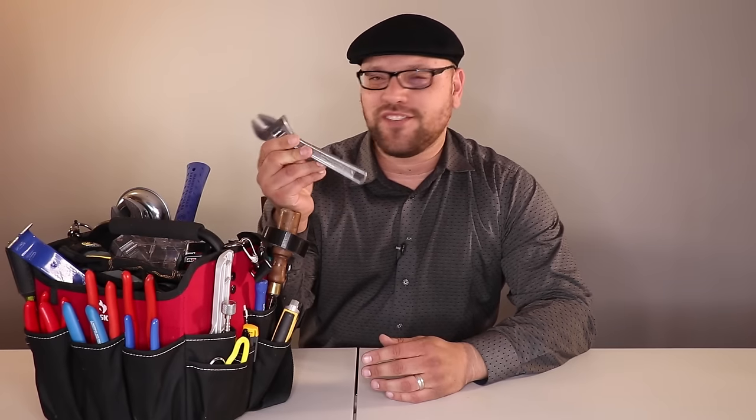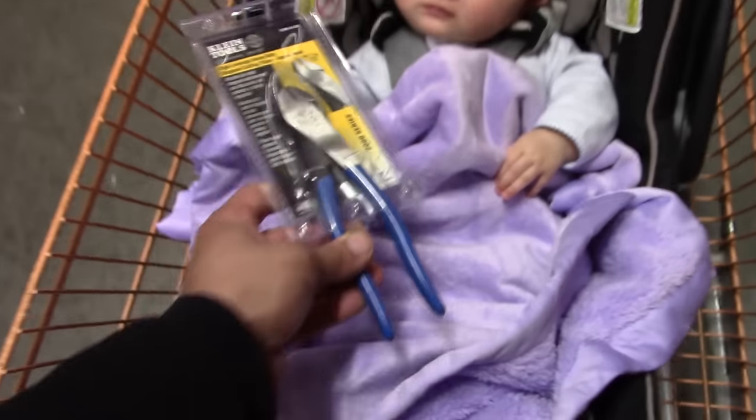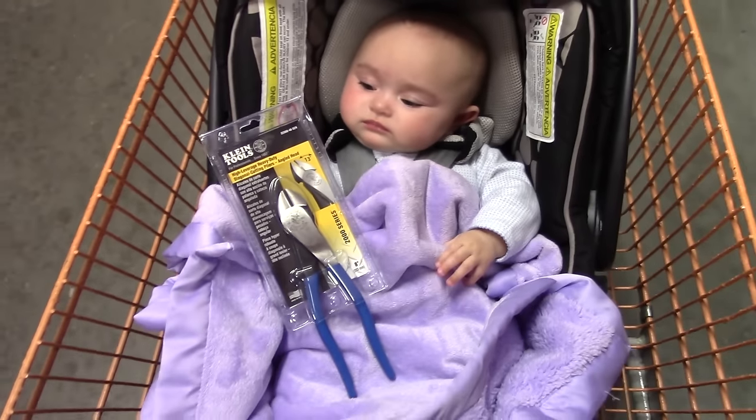Another thing contractors don't like: once you get a good quality tool, they don't like seeing a 'tween tool.' They say, look at how shiny and pretty this one is — you actually have to use it. Some of the tools you see here I've had for six years, some for five years, some for six months.